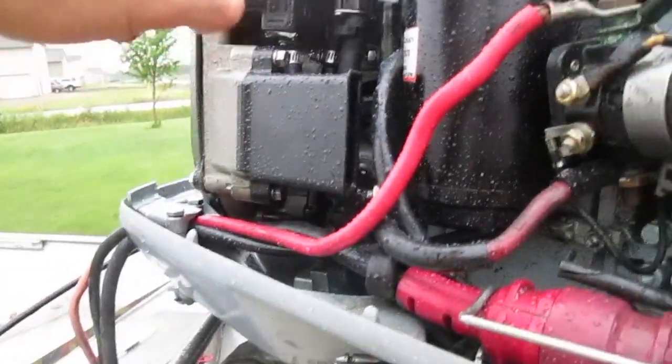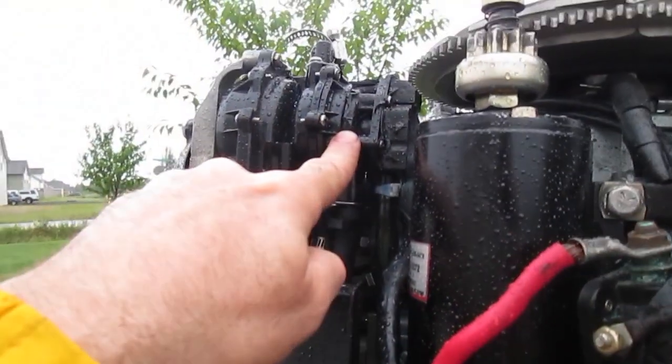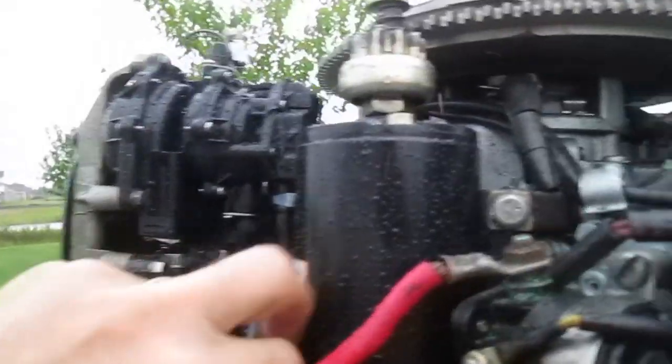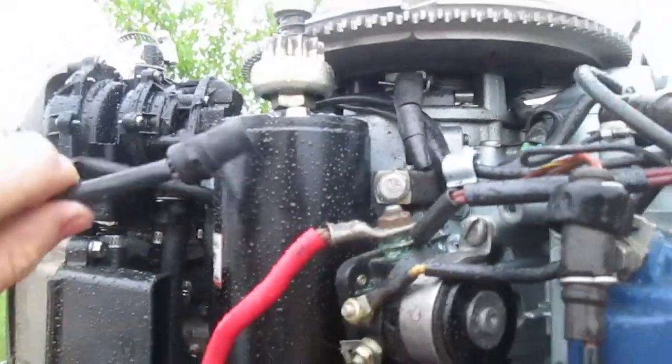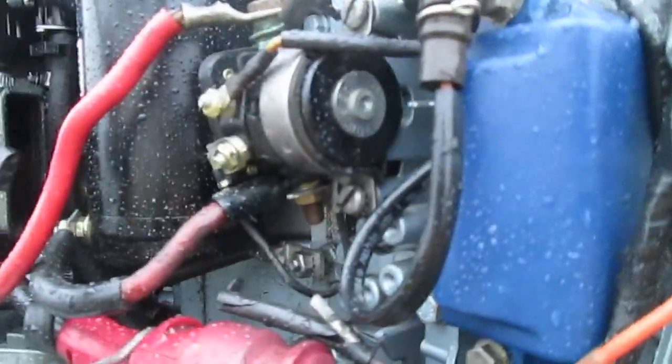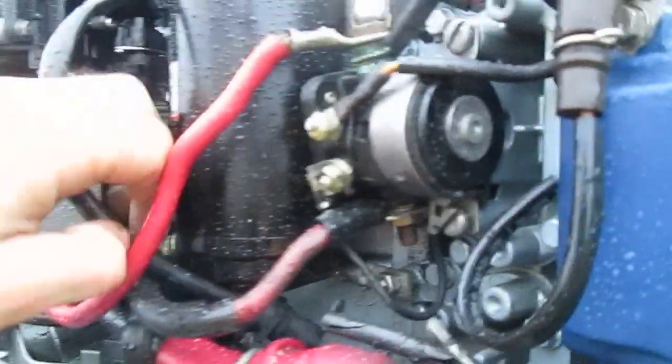Next I went to my fuel pump and followed the electrical wire down to find the plug. You're going to have to disconnect that from its plug as well, and I'm just going to bury that wire because I'm not going to use it anymore.